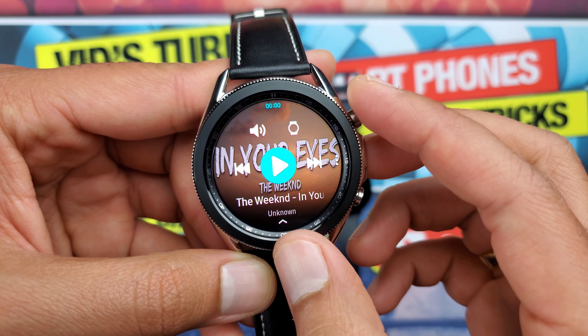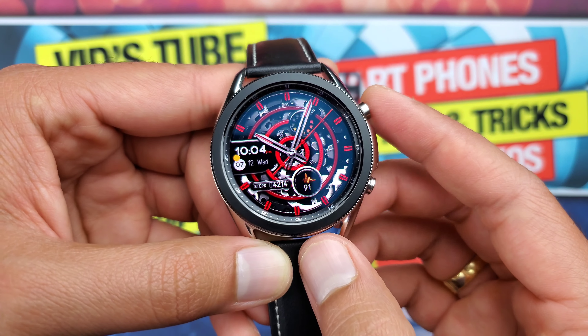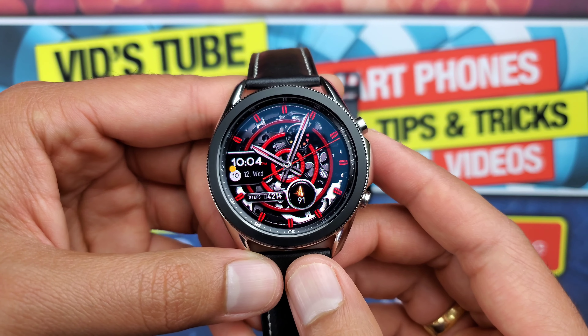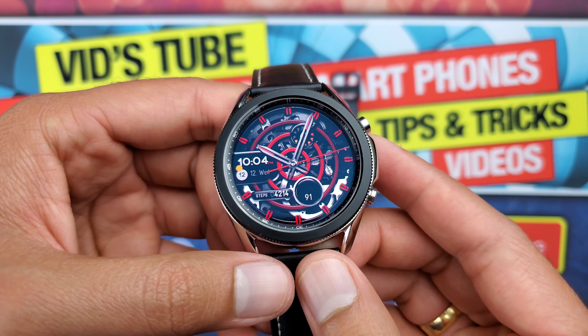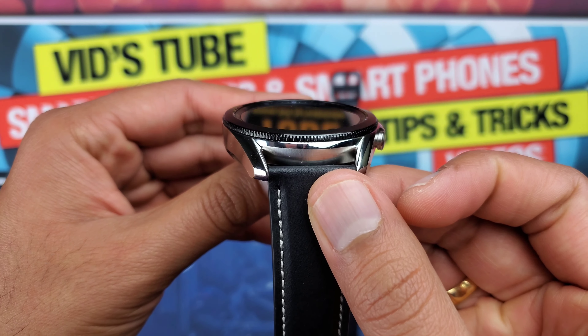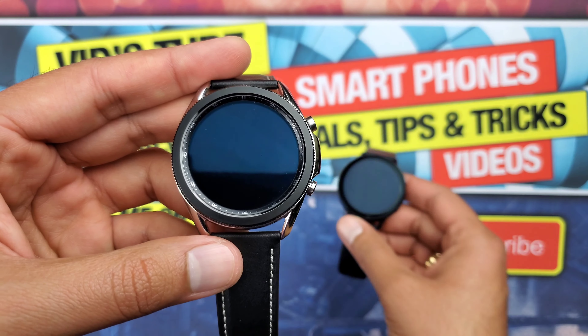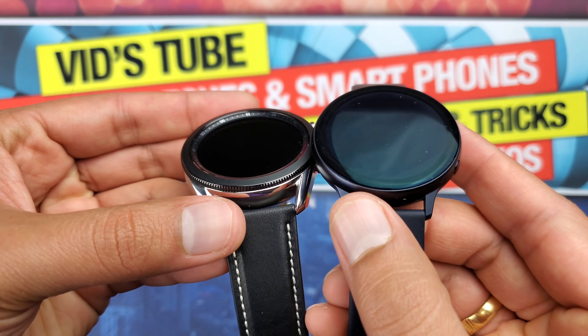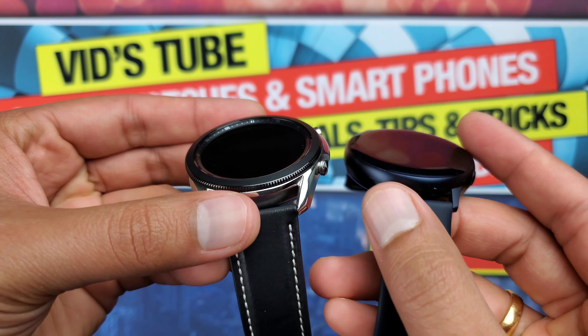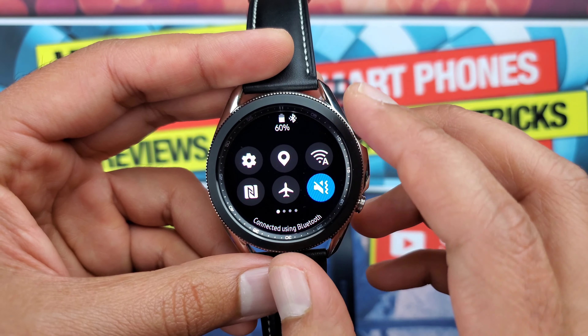In terms of the display, the Watch 3 has a 1.4-inch Super AMOLED capacitive touchscreen with 360 by 360 pixels and 364 pixels-per-inch density, protected by Corning Gorilla Glass DX. The screen is less likely to be scratched as it is sunken under the raised mechanical rotating bezel, which in my opinion is another advantage over the Active 2.